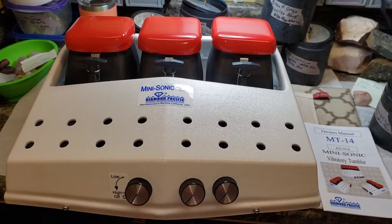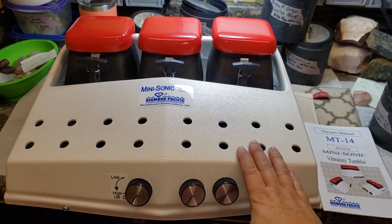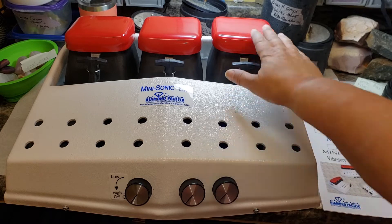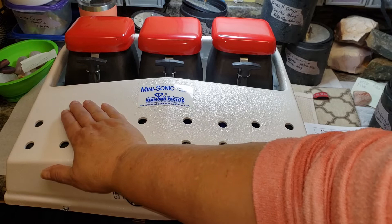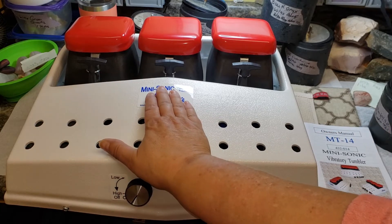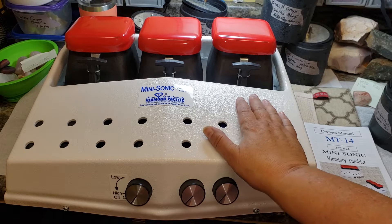This is going to take up a lot of room on our bench, so we're going to have to find a place for it. As you can see, it's the MT14, which comes with three hoppers. I think what I'm going to do is use 500 aluminum oxide, 1000 aluminum oxide, and save the third one for a polish — aluminum oxide as well.